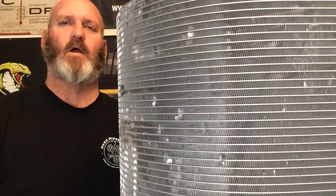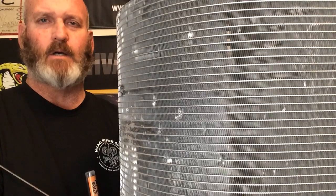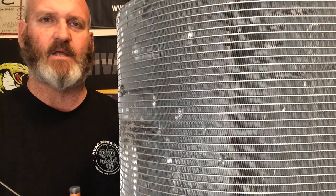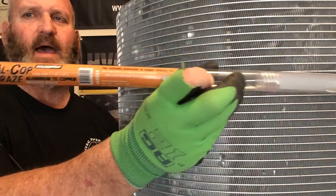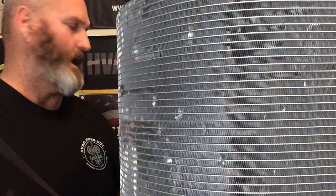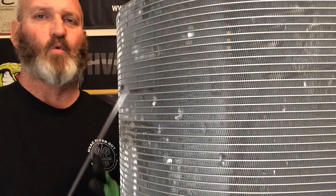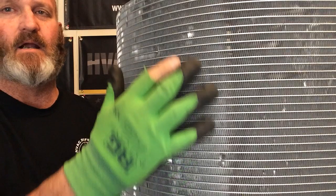Today we're going to make some repairs to a micro channel coil using the Alcop brand from SolderWeld. For more information you can go to www.solderweld.com. This is what the Alcop packaging looks like, and this is what the brazing rod looks like — it's pretty small, pretty compact, and works great. Today we're going to show you how to braze some leaks in this micro channel coil.